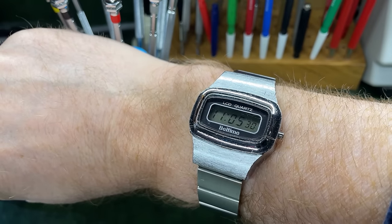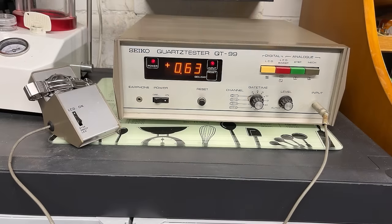Let's put it on the quartz tester and see how accurate it is. It's running at 0.63 seconds per day. I have no gauge to say whether this is good or bad, but I'm going to say that's maybe okay for a watch like this. Let's move on to the next one.